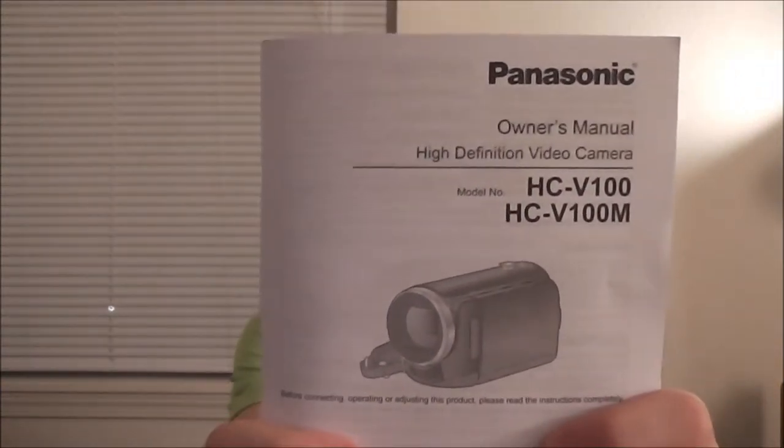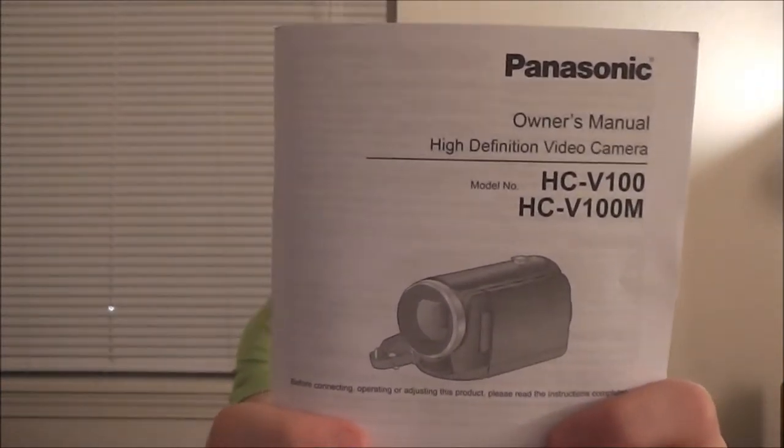The camera I got is the Panasonic HC V100. I believe this camera was about $230-ish, $220-ish. Got a couple things with it, and then I'll go in-depth on the actual camera. And as you can tell, the quality is way better.